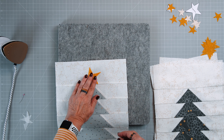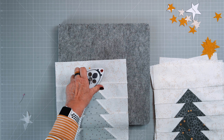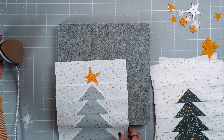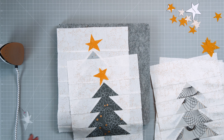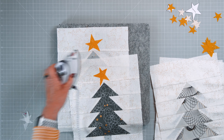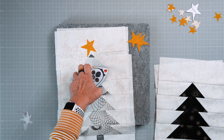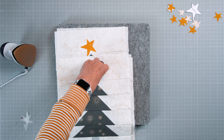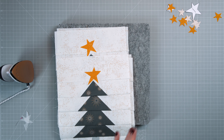Then you will turn each star a little bit for more variety. For example, I can press this one on like that, and the next one maybe like that. You do the same thing with the little trees and the little stars.